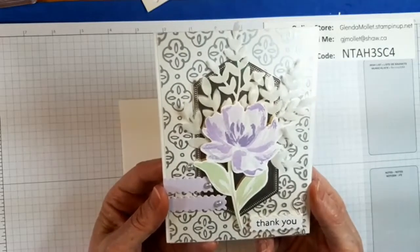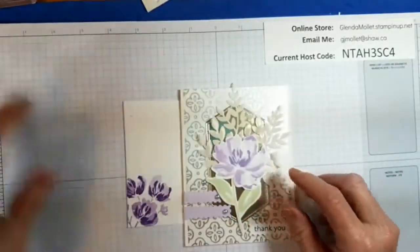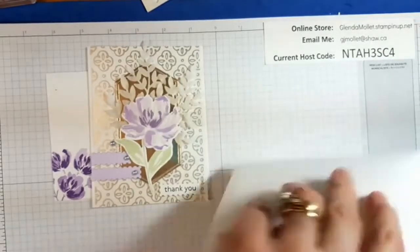So this is the one we're going to do. We have the envelope, of course.